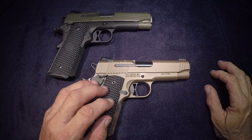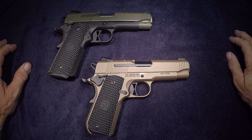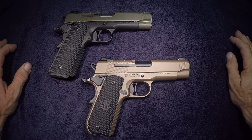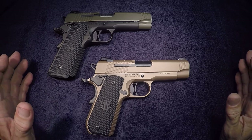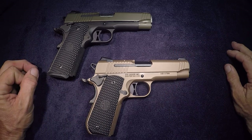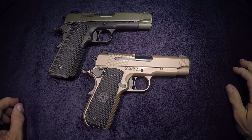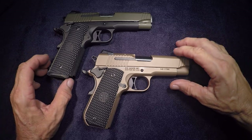Back in the day when .45 ruled, I went to boot camp — it's the first gun I had. I carried it in the military before it went to the 9. I loved the big bang. They're difficult to shoot — you need to train with them, you've got to practice with them. But once you shoot them and you get that big bang and you're used to that big business end of the .45, there ain't nothing like it.